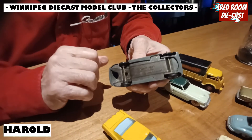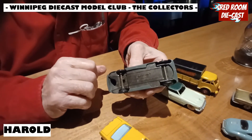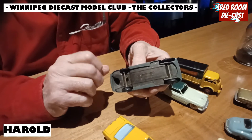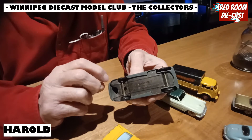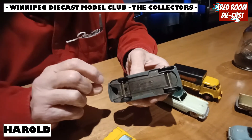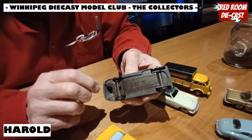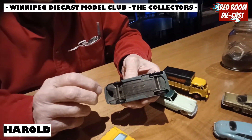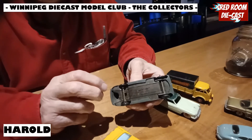From its start to pretty much when it was bought out, Dinky was acquired first by Matchbox and later by Triang. The scales were always all over the place, but the cars' scale was pretty much 1/43rd, right? 1/43rd for the cars and roughly 1/50 for the trucks.